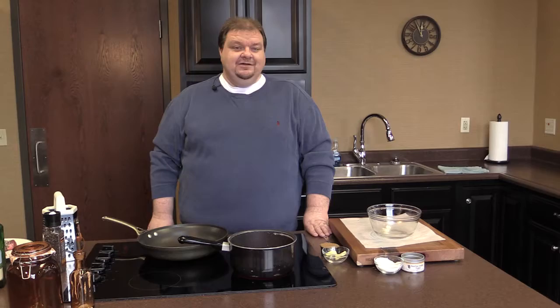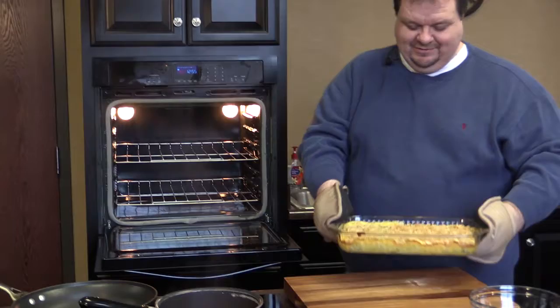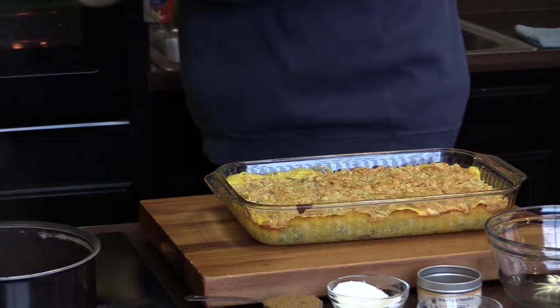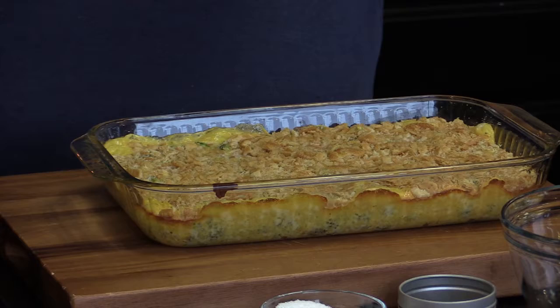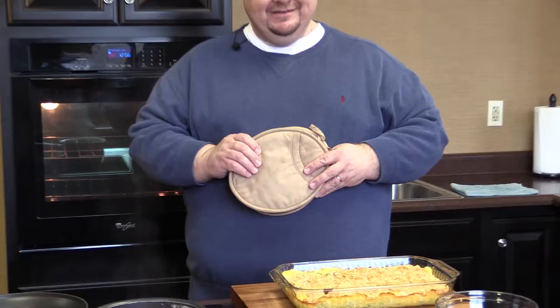We're ready to pull the broccoli casserole out — oh my gosh, that looks so good. It will continue to be bubbly for a little bit, so we're going to allow it to cool. When we come back, we're going to be starting on our carrots and the glaze, getting our meat prepared for the skillet. We'll sear it, bake it off in the oven, and then we'll be ready to have a meal.